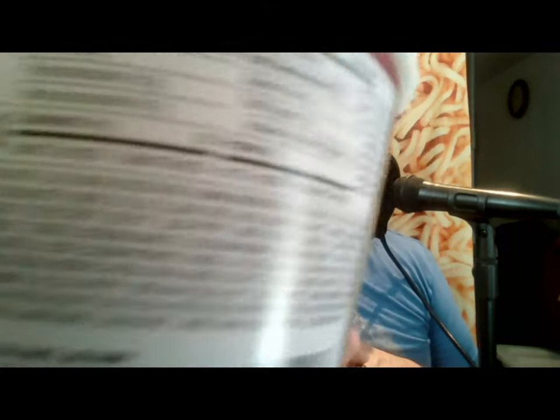I'm reading the label here to see what the ingredients are, but I don't have the bowl anymore, so even in this voiceover I couldn't tell you exactly what I was reading. I do remember there was textured soy protein, seaweed, cabbage, and carrots. The two different flavor packets — one of them had seafood flavors like fish and shrimp, and the other one had fermented black bean.